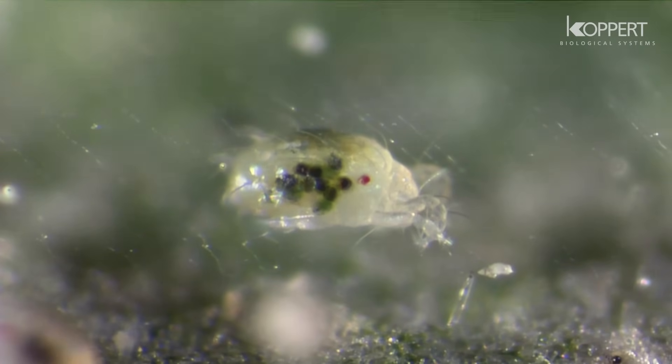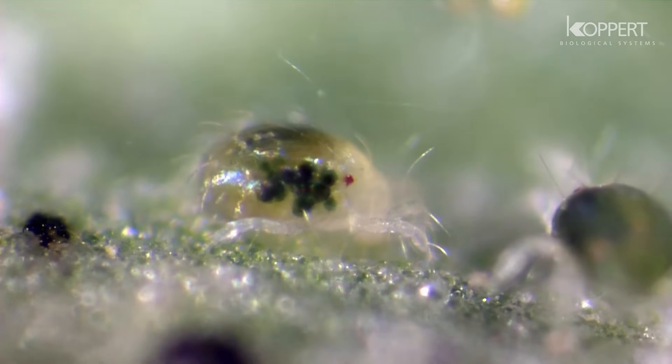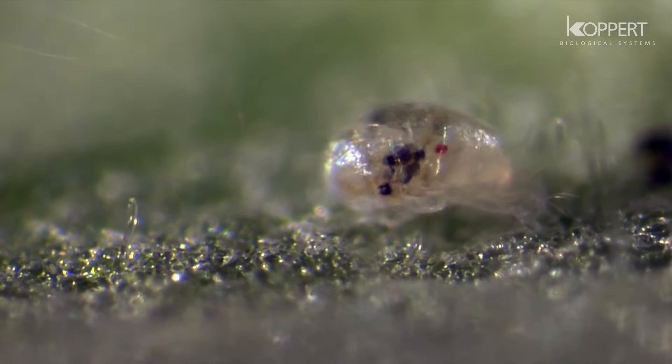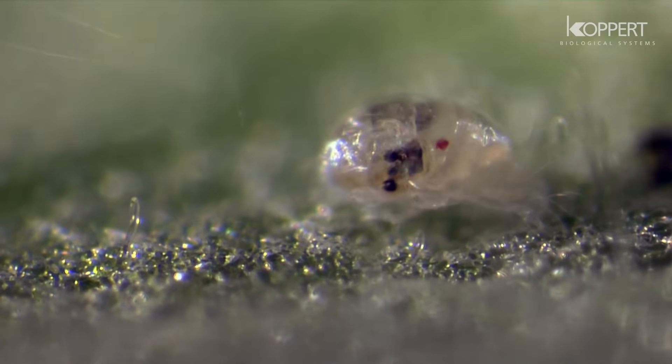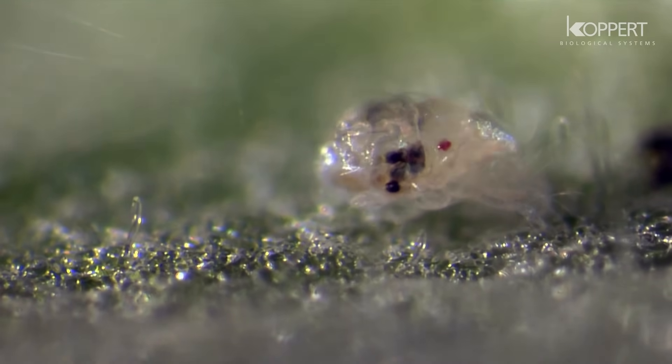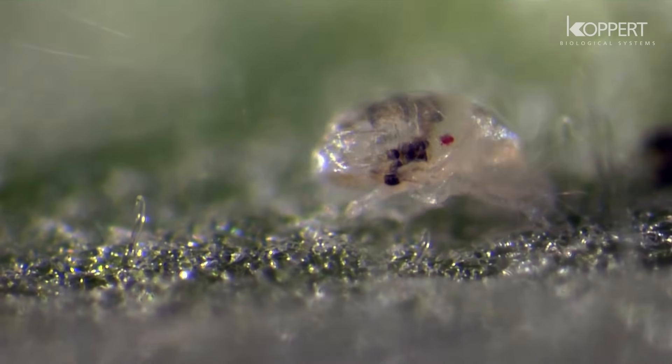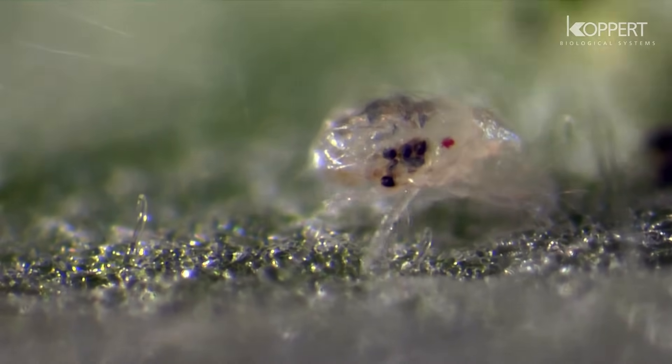Once sufficient food is consumed, they become inactive and develop into proto-nymphs. Another feeding and resting period follows, that leads to a molt.